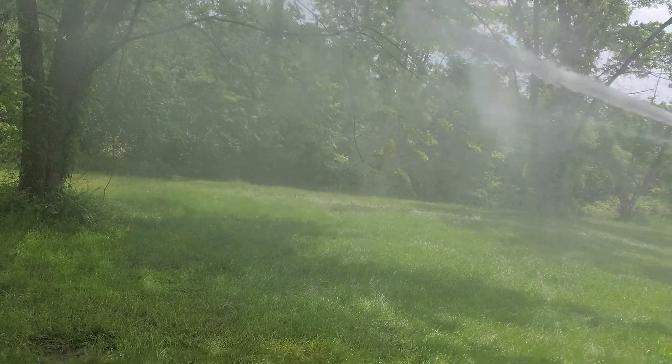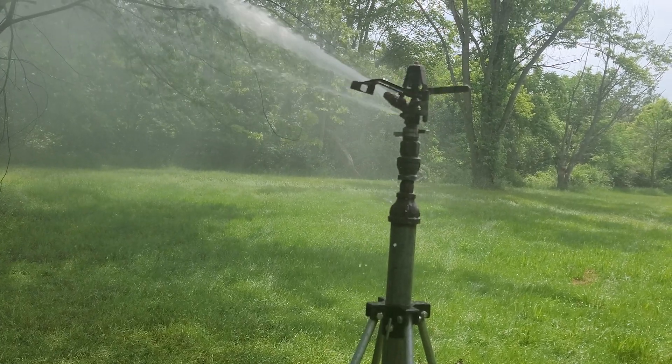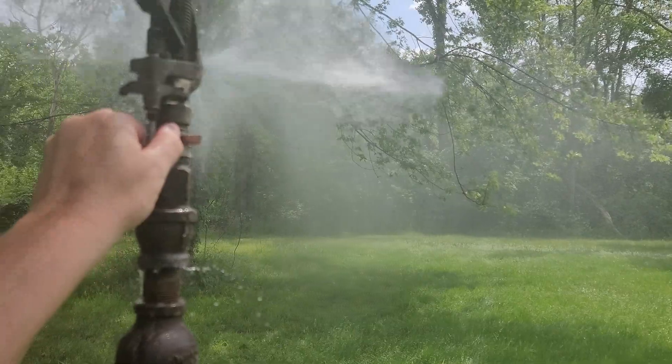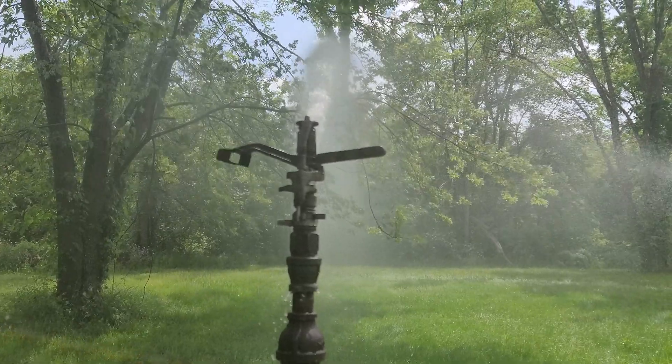Here's my Rainbird 61E. I was really kicking that arm back.